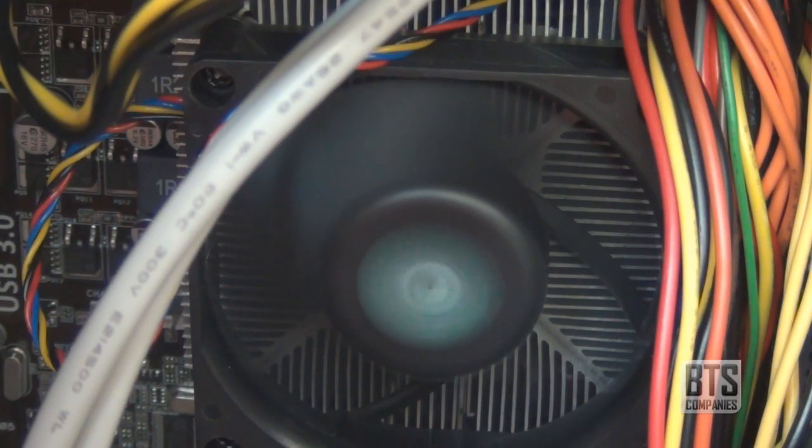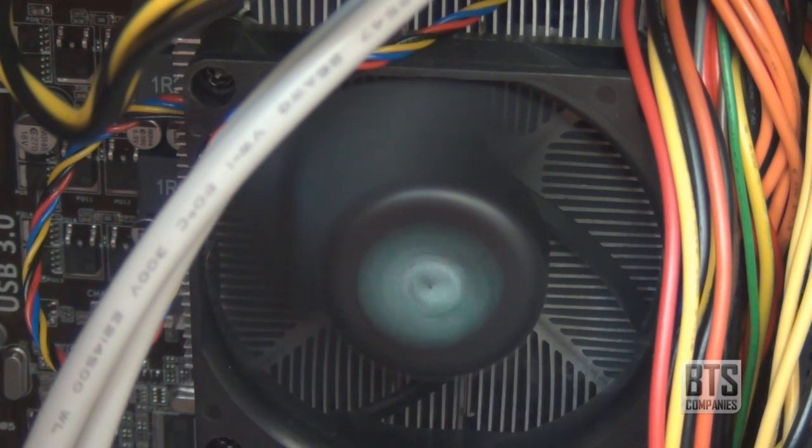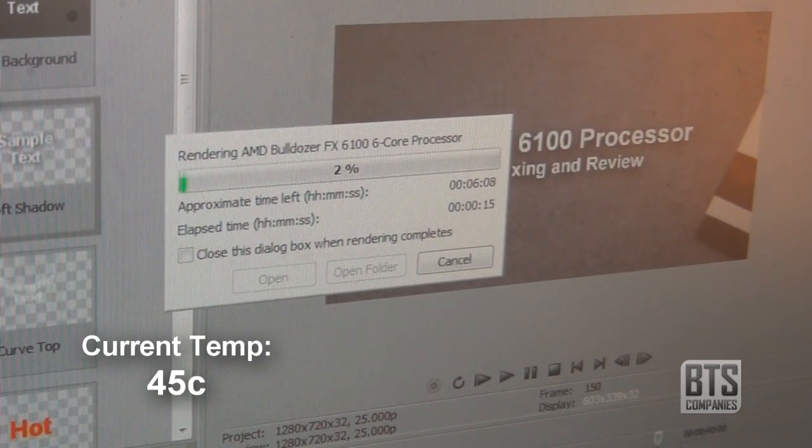The included fan is really quiet — I'll switch to it now so you can hear the volume it produces. The processor operates at a maximum temperature of 70 degrees centigrade, but I found it runs on average at about 40 degrees, and even when rendering video files it's never reached anywhere near 50 degrees.